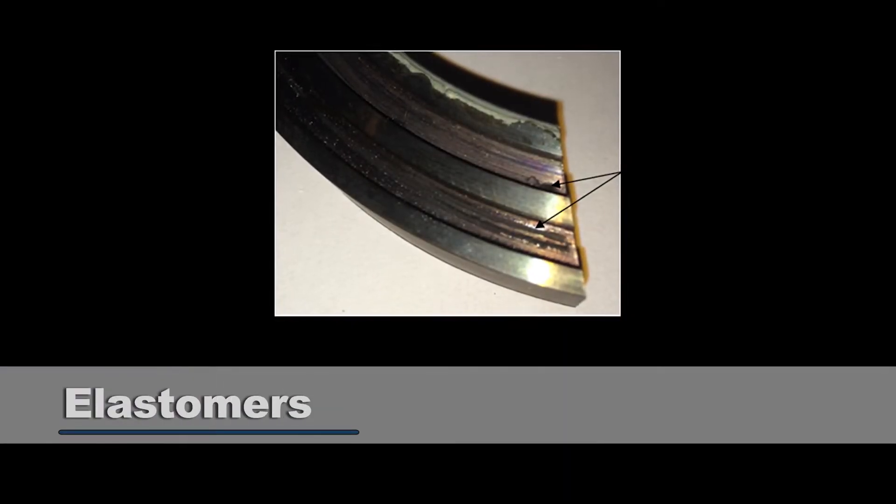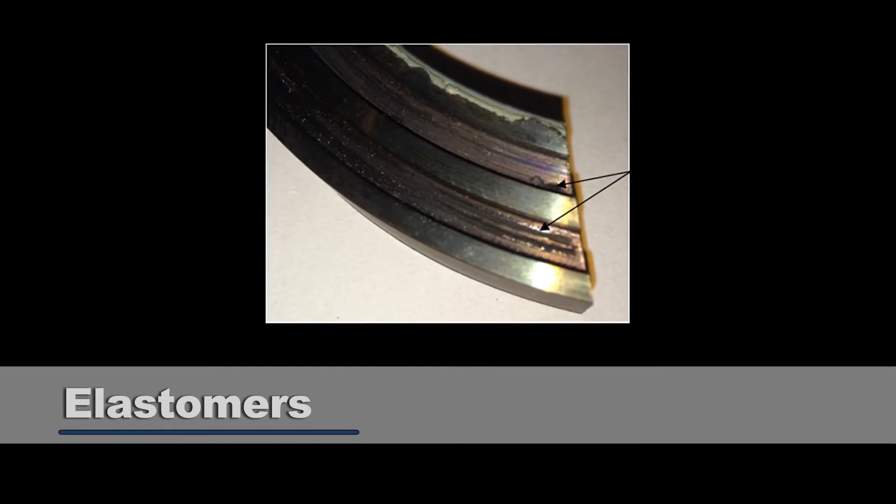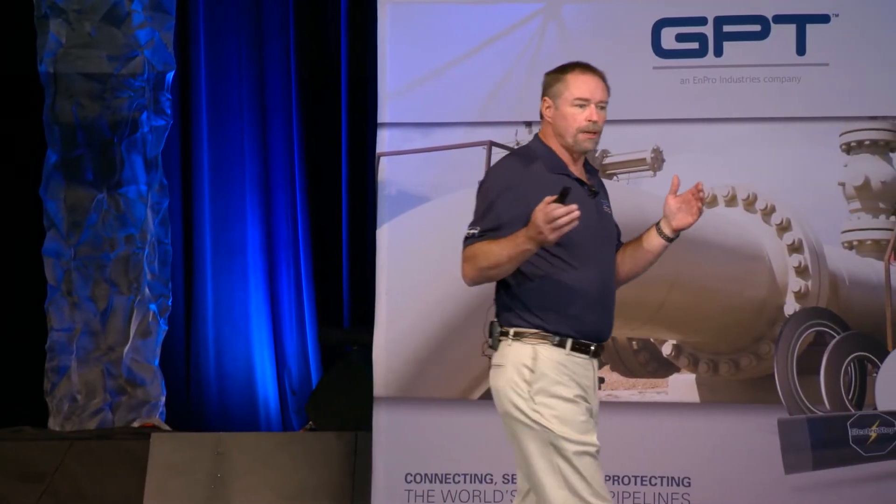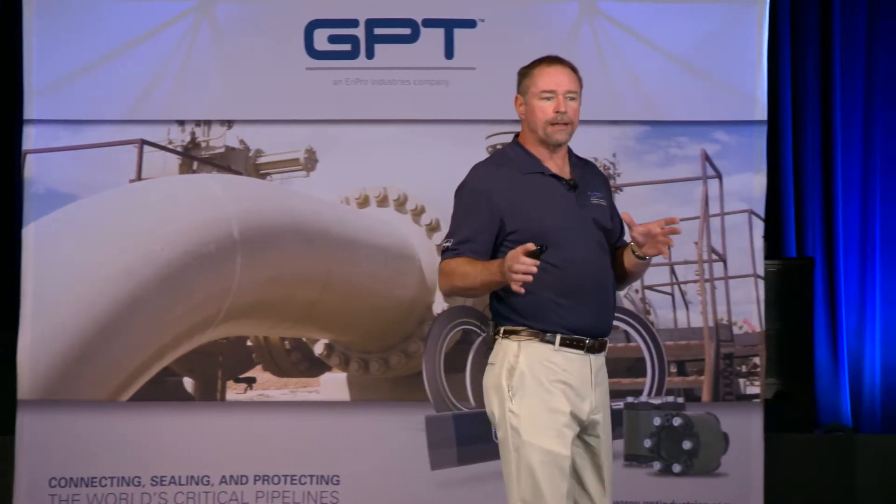We also found exactly what Chevron said we would find regarding the elastomers — the elastomers were over-cured. A lot of people think the over-curing probably comes from the welding, since welding is a very hot operation. That does happen if not designed properly. But even if it's designed properly, you still could have a problem — and I don't think a lot of people think about the coating. The coating has to be cured, and a lot of coatings on MIJs have to be cured at 400 degrees or higher.